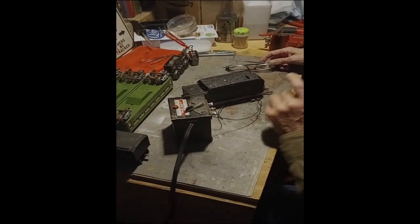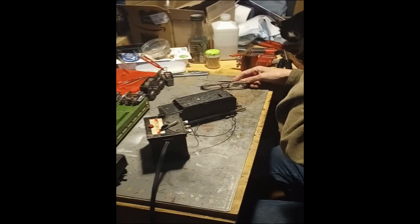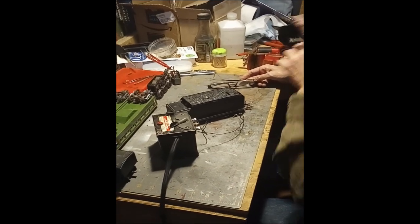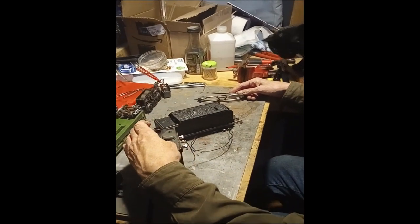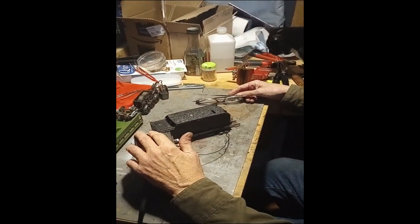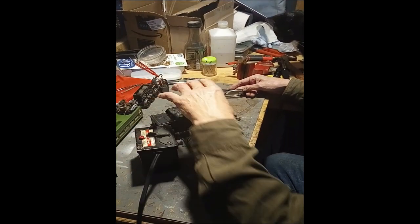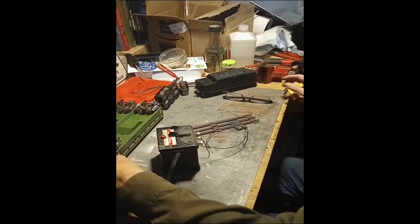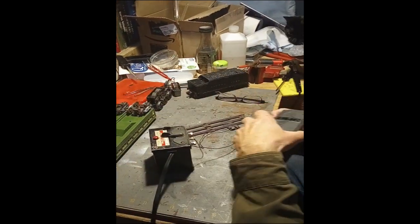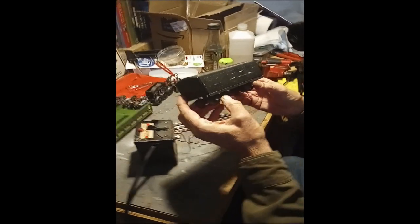This is the Lionel 2466W that goes with the Lionel 1666. We're going to do it first, now that it's all put back together. A little power. Okay, that one works. This is the more important of the two. This one belonged to my wife's dad. It was given to him new in 1947.